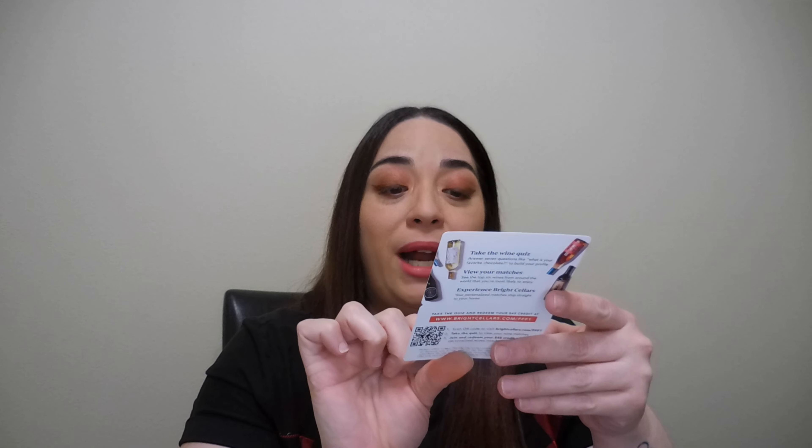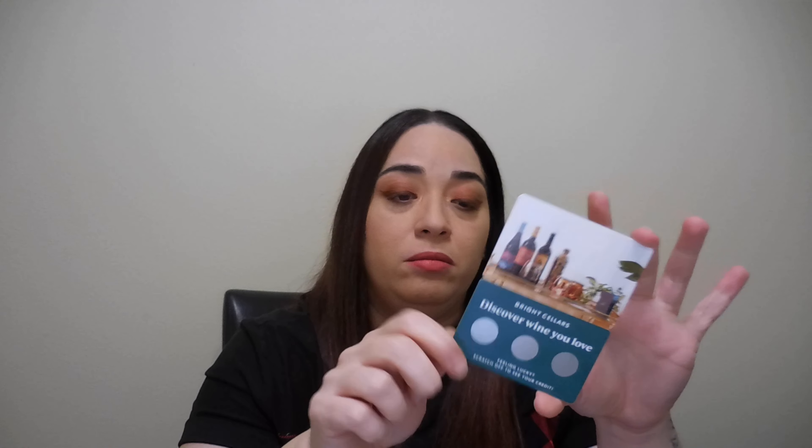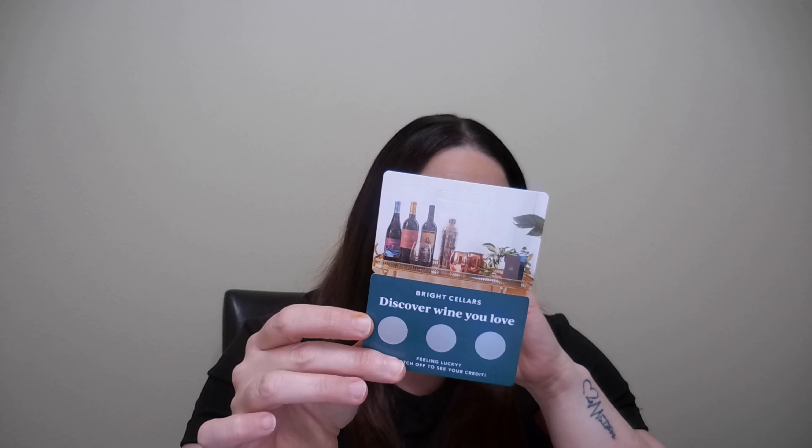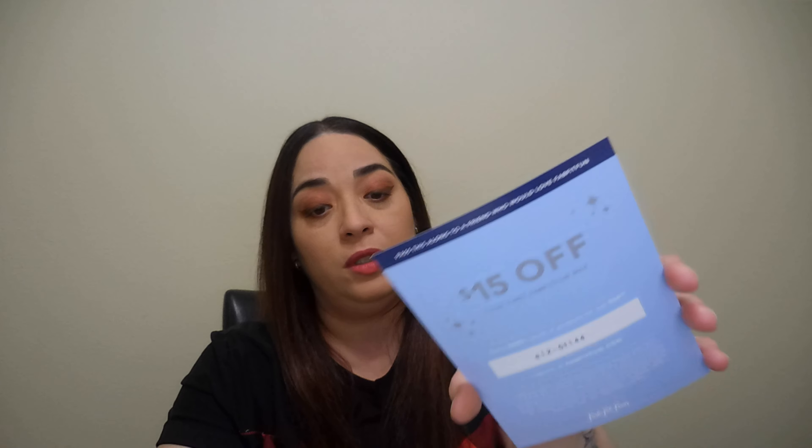We have wine from Bright Cellars — of course you have to pay for that. It's not going to be free, but I remember I tried one time and had to pay like half the price. Anyway, I'm not going to order that. We also have a $15 off coupon to use with FabFitFun.